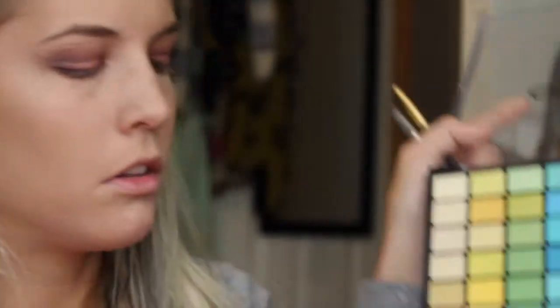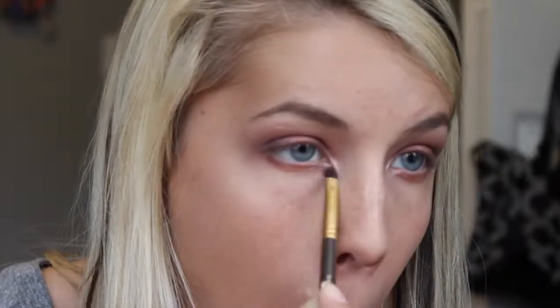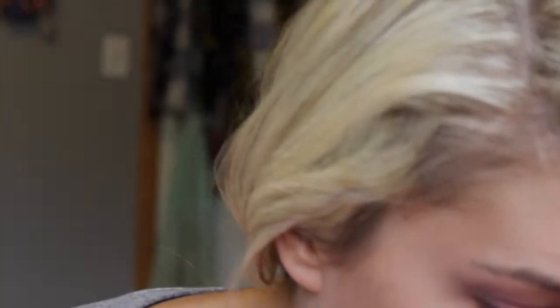I put that gold color on in the middle earlier, so I'm just going to take the same brush and put that in my inner corner. Make sure you blend the two colors together — otherwise it just does not look good. Going back in with my E40 and blending those colors out again. And that is done — here are the eyes without eyeliner.